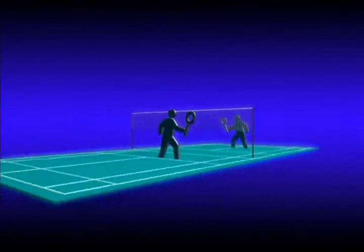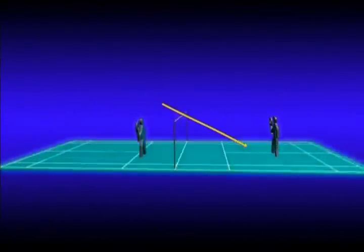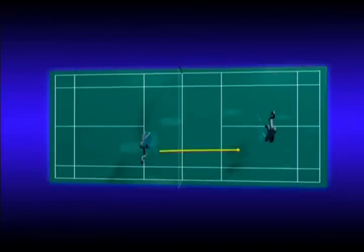Scratches forward to the net to make the kill. The forehand net kill is played from the forecourt to the midcourt of the opponent. The aim is to finish the rally.